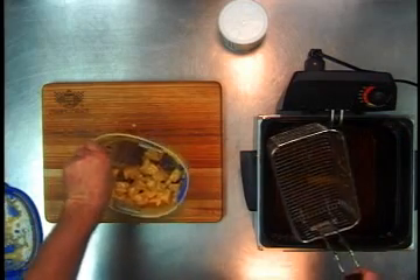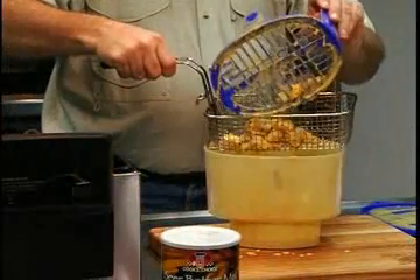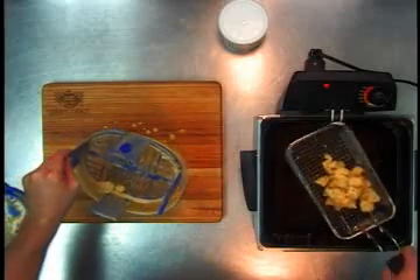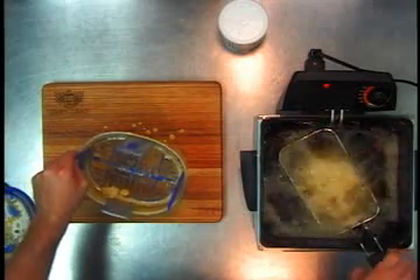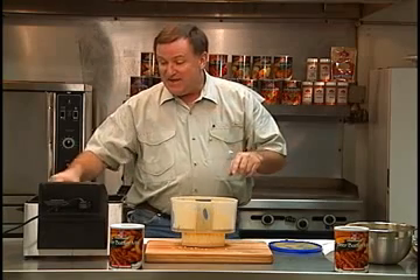You get your basket and you just pour your fish right in there. You fry it until they float and they're ready to go. It's not going to take very long at all.